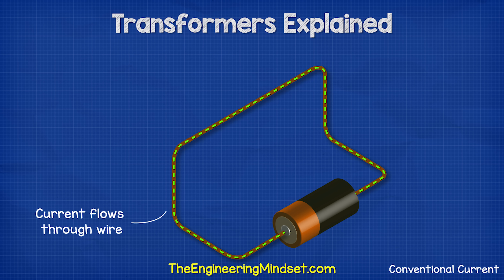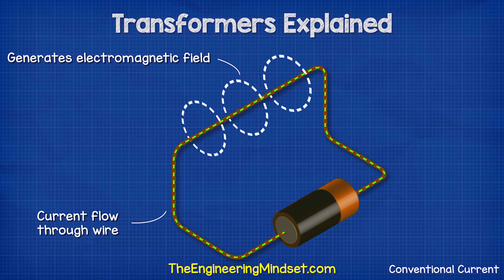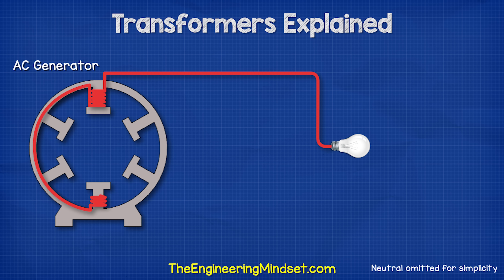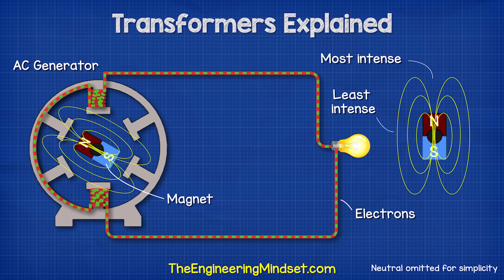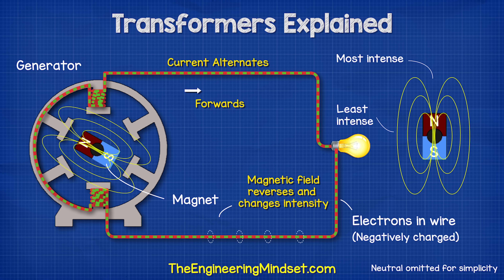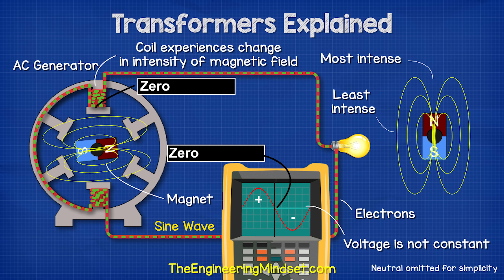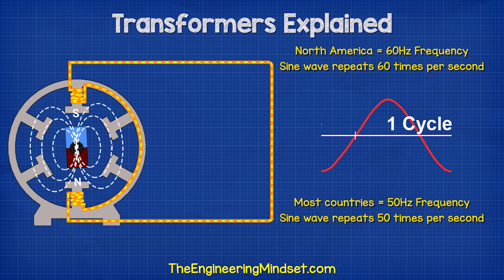When we pass an electrical current through a wire, it generates a magnetic field around the wire. If we reverse the direction of current, the magnetic field also reverses. When we connect an AC generator to a closed loop of wire, the magnetic field inside the generator is going to basically push and pull the electrons in the wire so that they constantly alternate direction. So the magnetic field is therefore constantly reversing, and the voltage is going to vary between its maximum and minimum values. That's why we see a sine wave pattern if we connect an oscilloscope to a power outlet.